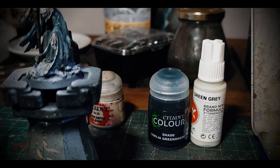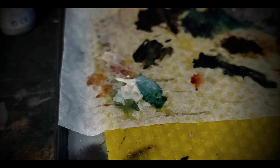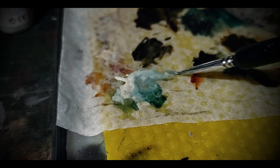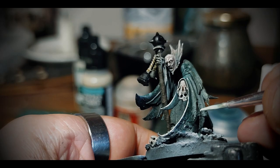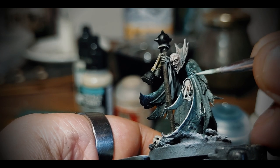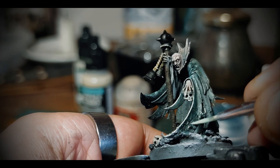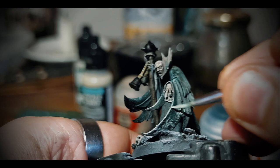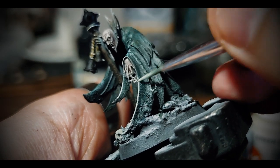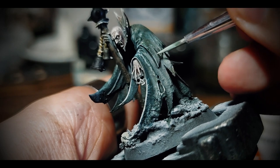By mixing some off-white with Coelia Greenshade I can make a good color to highlight this cloak and go with a dotting technique. I really like to do this on clothes to reflect heavy weathering — patches, sewn parts, scratches and marks. I look for all the wrinkles and try to make them more visually important.